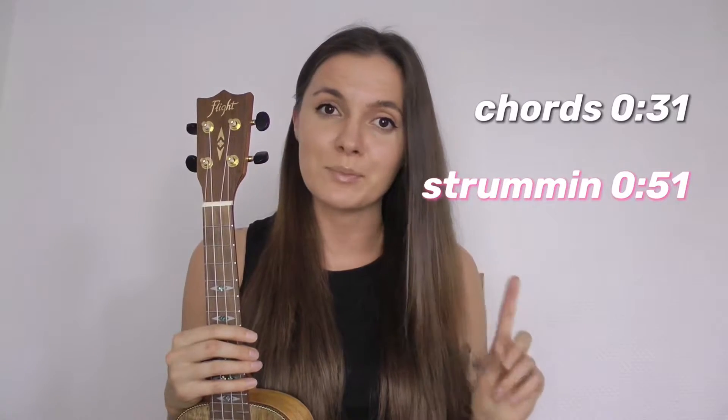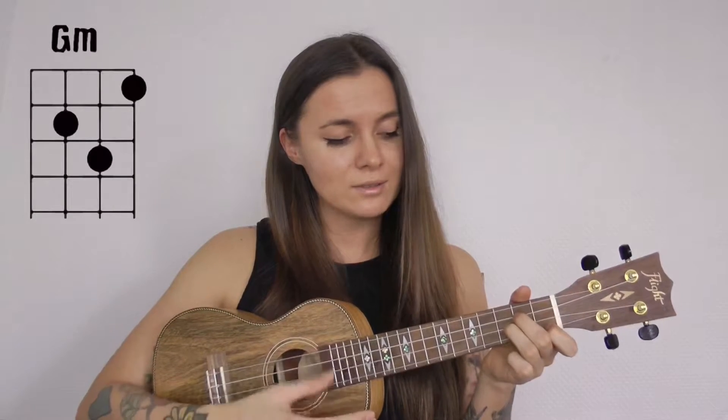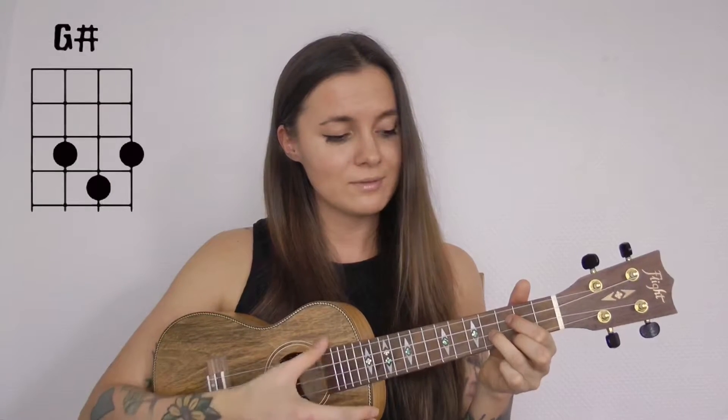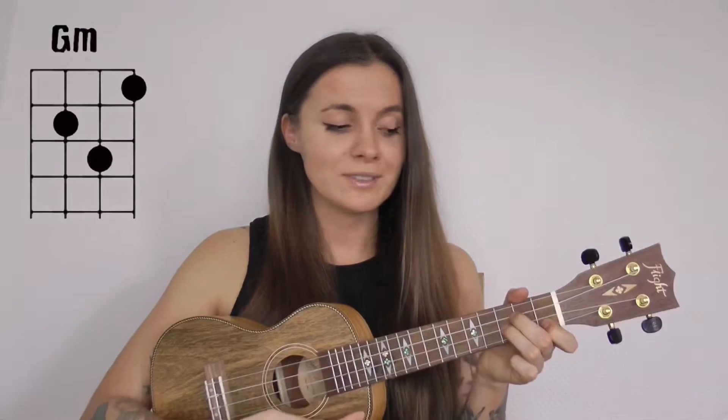In this tutorial, you're always gonna learn what chords are used, the strumming pattern, and of course the play-along, so keep on watching. For this song you will need just three chords: C minor, G minor, and G sharp.